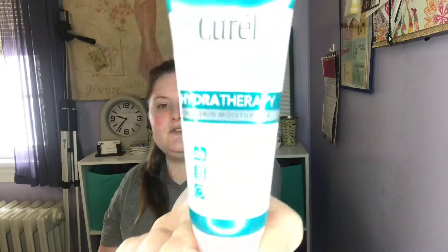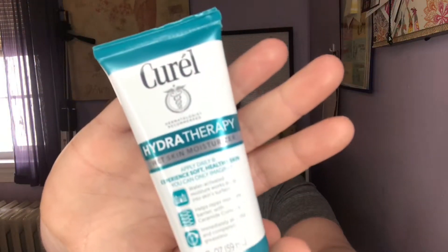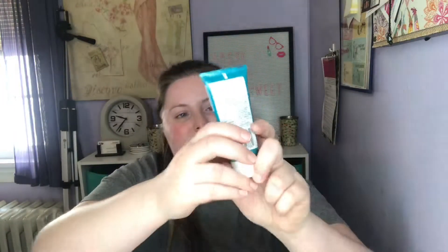The first thing in here is by Curel. It's the Hydrotherapy Wet Skin Moisturizer in 2 fluid ounces. I have received this before — I don't know if it was a sample, maybe from Pinch Me — and I really like this. So I'm excited to get a travel trial size of this. These are all travel trial size products that you can get at Walmart, which is great, so if you like a product, you know where you can find it.